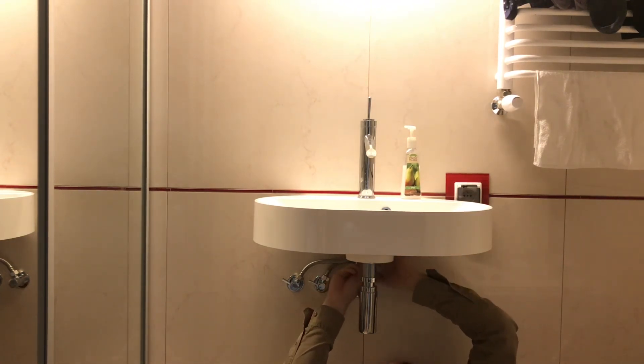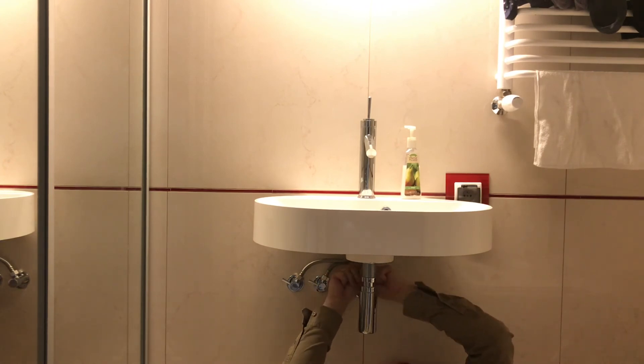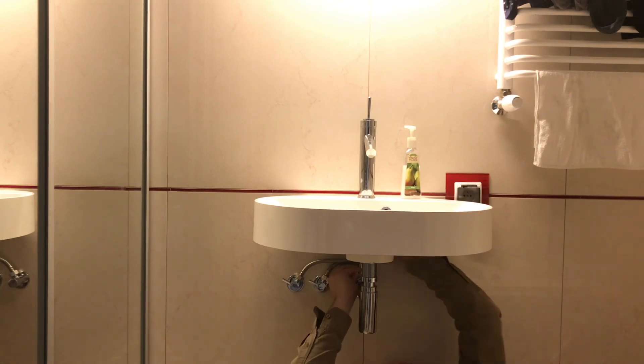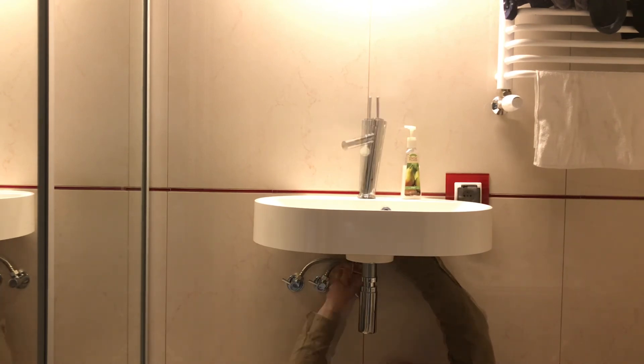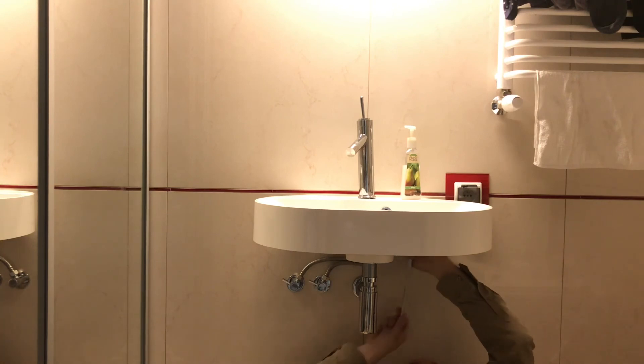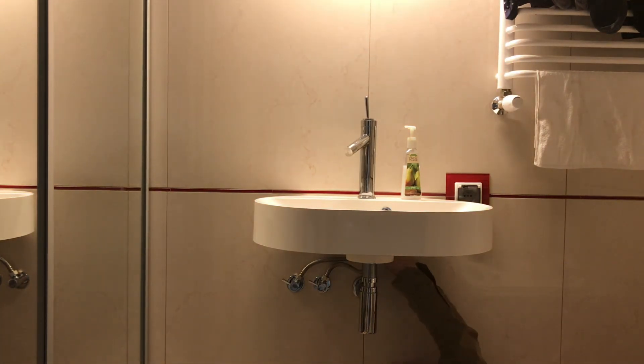To make things easier — instead of one screw we have two in the case of this faucet, so double the work. Okay, once we're done with one, now for the second one.